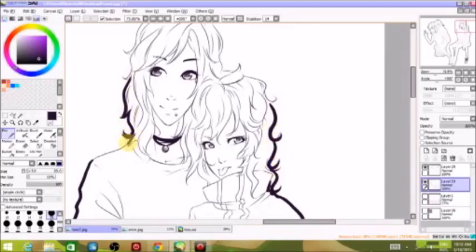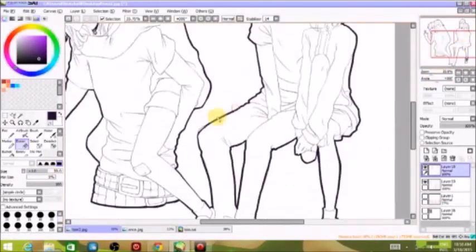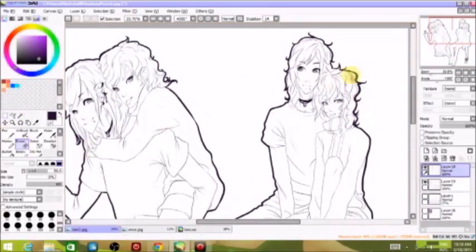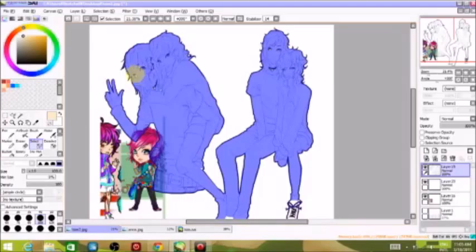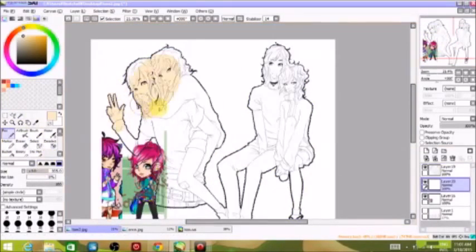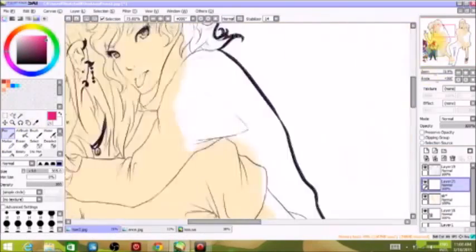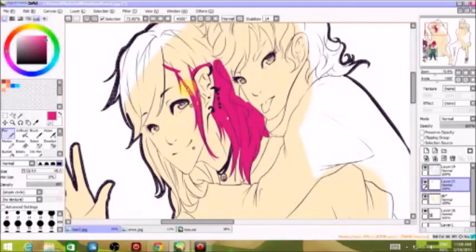What you'll see me do in just a minute is use the selection tool, making sure all the lines are bold and there are no spaces between them. I use the selection tool to select all inside there, and then I lay down the colors on the very bottom first — so the skin is pretty much the lowest layer I will use.